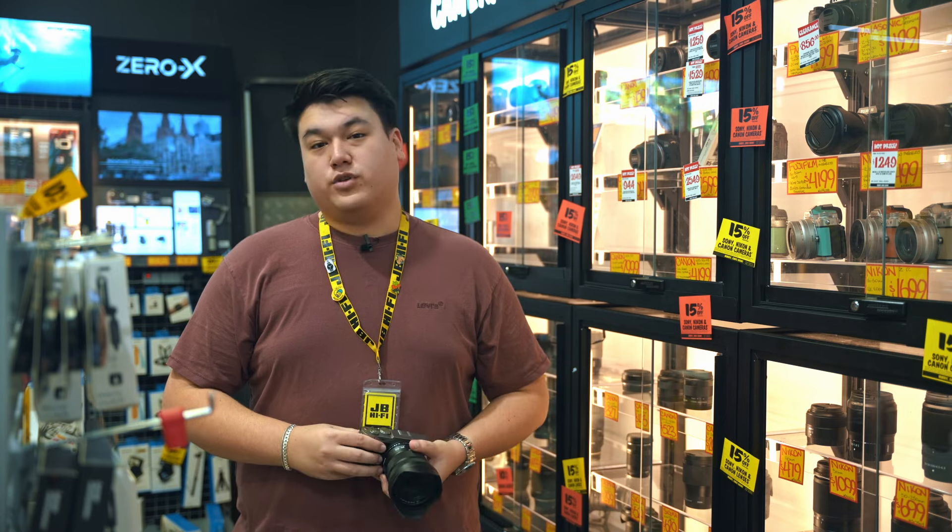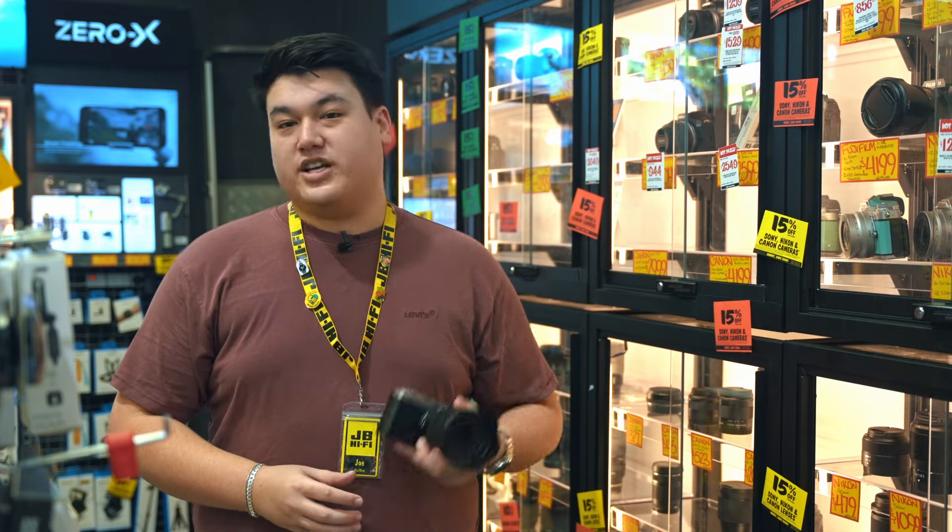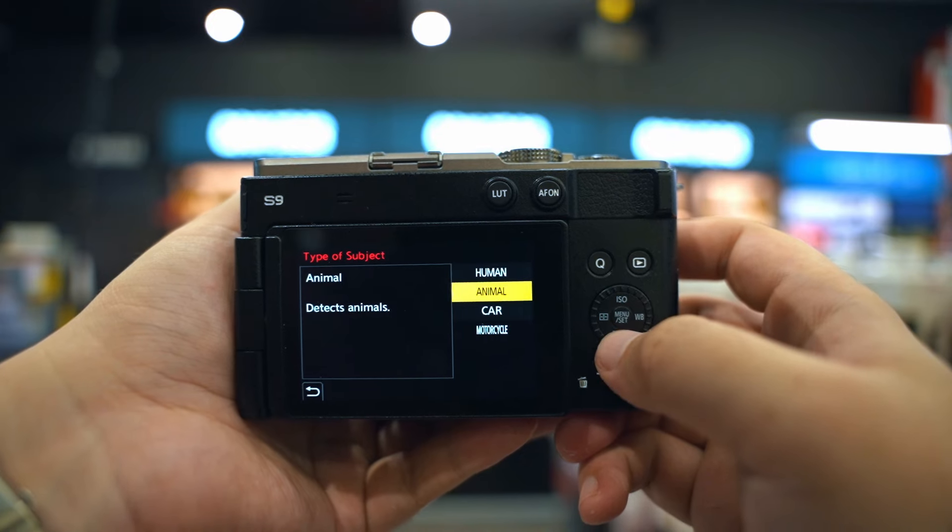Plus, the phase hybrid autofocus takes care of focus for you, so you'll always end up with a sharp subject — whether that's people, animals, cars, sports, or anything else.